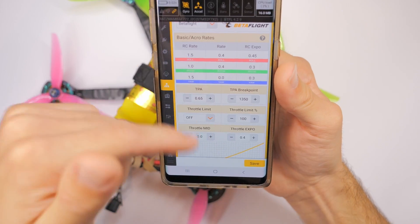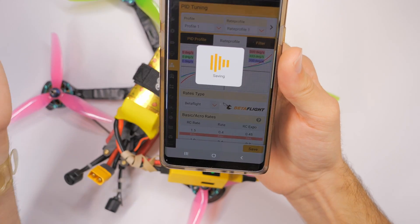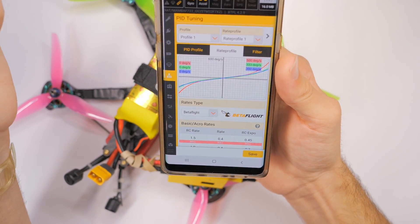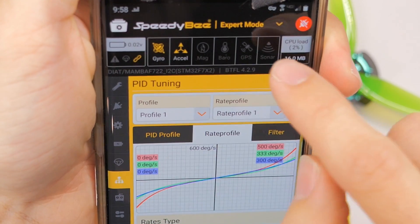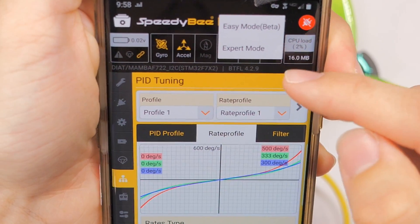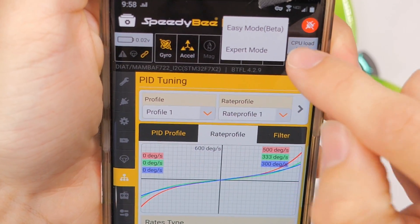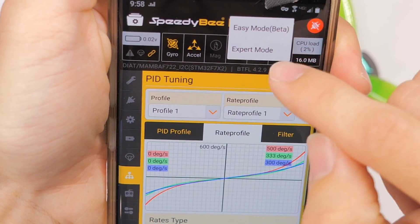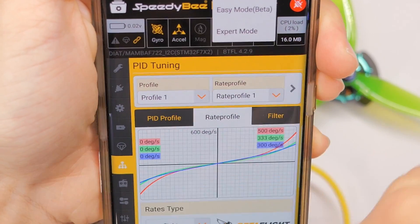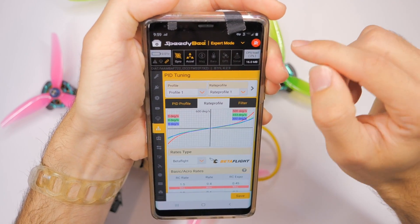Change whatever you want and then hit save. Also keep in mind up at the top there's a little button where you can switch between easy mode and expert mode. It's possible that if things aren't showing up, you might be on easy mode, but I think it defaults to expert mode anyway.